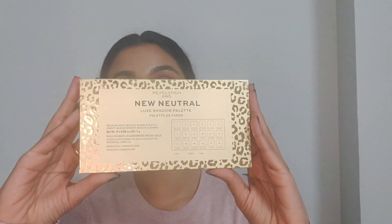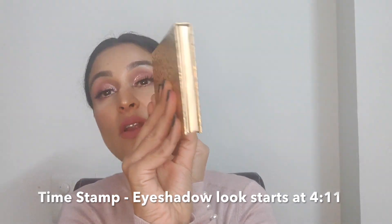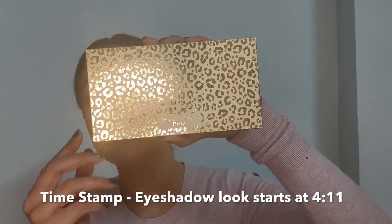Today I'm creating this very beautiful sultry pink glittery eye look and I loved how this look turned out, using only one eyeshadow palette — the brand new launch by Makeup Revolution, which is now called the Revolution Pro. I'm going to be using the new neutrals palette by them. I'm going to give you my review and also swatch some of the eyeshadows as we progress with the video. So without further ado, let's get started.